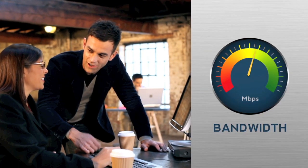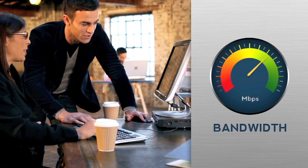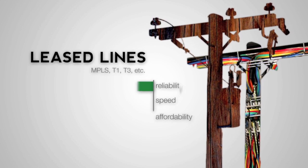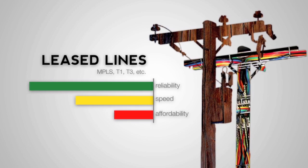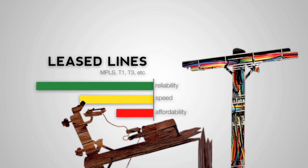So you're trying to increase bandwidth, reliability, and redundancy without breaking the bank or needing a team of scientists to set up the network. Leased lines like MPLS, T1, or T3s are great for adding reliability, but the costs can be prohibitive if you want serious bandwidth. And with a single line, there's no redundancy — if the line fails, you're in the digital dark.